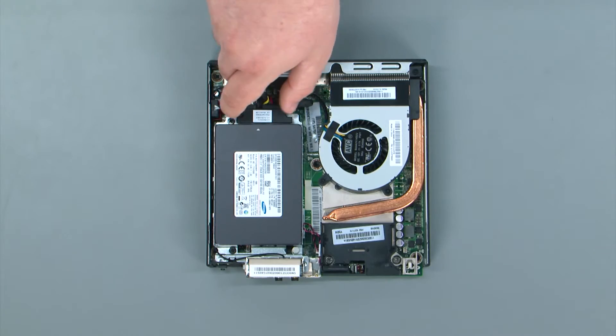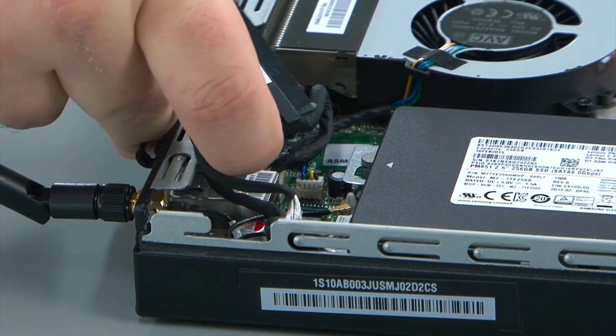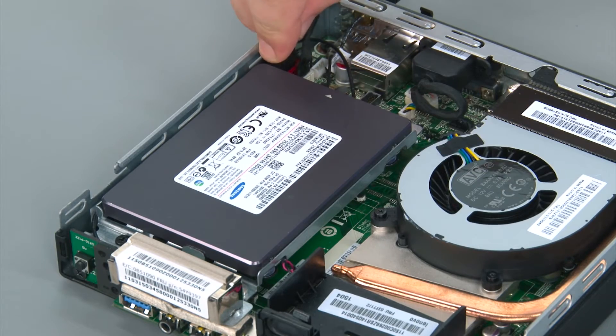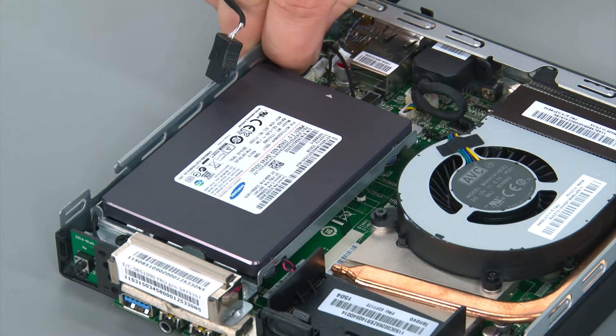To disconnect the storage drive cable, you just pull it from the back of the storage drive. Then disconnect the SATA cable from the system board. Then disconnect the power cable from the system board.